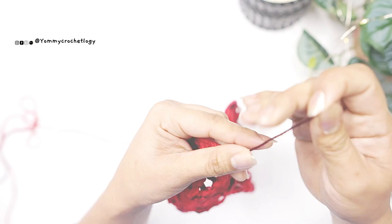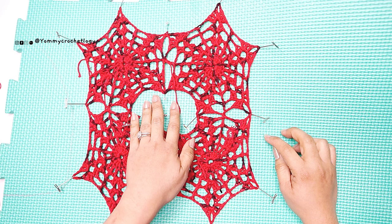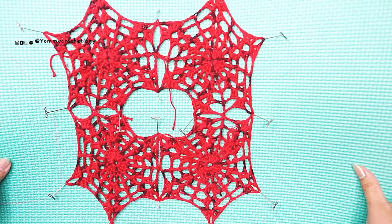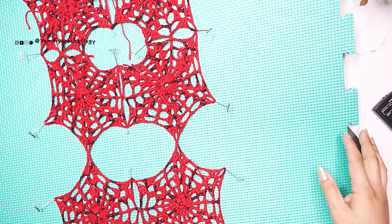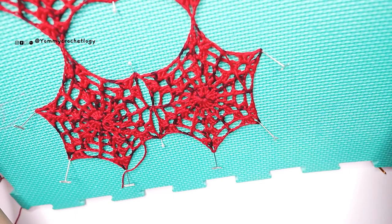Now we will move to blocking the hexagon. The upper part should form a little square using two corners of each hexagon. The lower part uses one corner attached to two hexagons to form a rectangular shape we can use as a panel to wrap around your arms for sleeves. You want your blocking to form a rectangular shape, and the holes in the middle we will close using chain five and slip stitch.